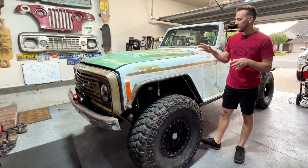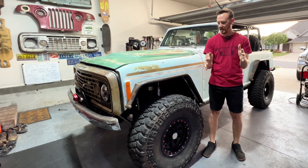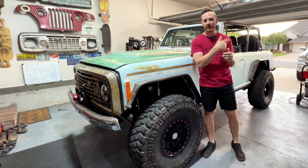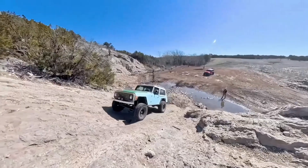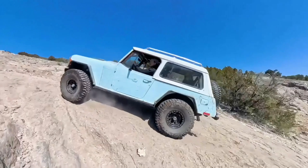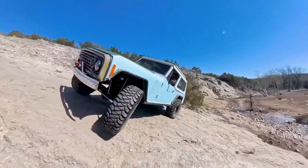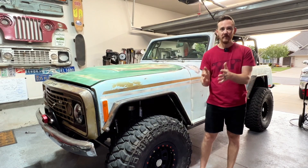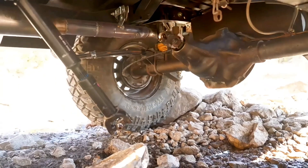If you've been following along with this build, you'll know I'm doing everything as budget conscious as I can. Originally I built the rear with leaf springs, and the first time I took it out, this is what happened. After I broke the rear yoke, the leaf springs were completely shot, and I had some decisions to make.